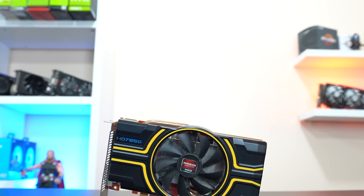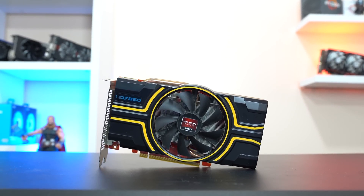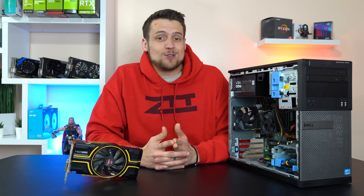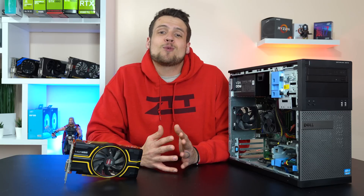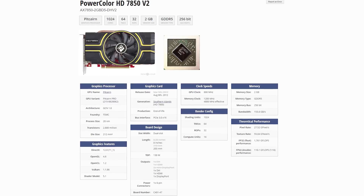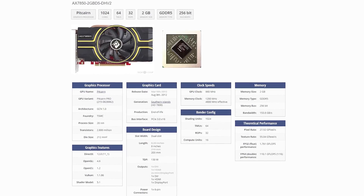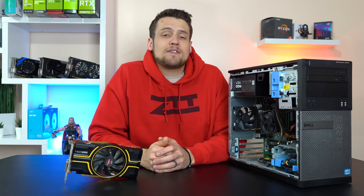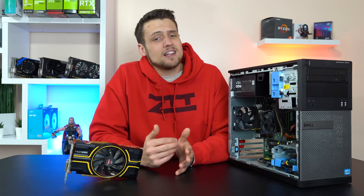This card that TechByMatt sent over is the AMD Radeon HD7850, specifically the PowerColor model with 2GB of GDDR5. The 7850 launched all the way back in 2012, which is 7 years old at this point, and it was built on the 28nm platform. This specific 7850 is rocking a core clock of 860MHz and a memory clock of 1200MHz. The 7850 was basically just a locked-down version of the 7870, which had a little bit more power.